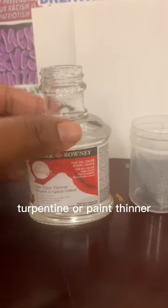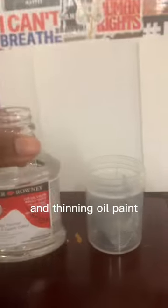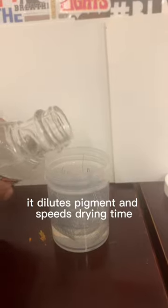Turpentine or paint thinner is a solvent useful for cleaning brushes and thinning oil paint. Mixed into paint, it dilutes pigment and speeds drying time. As a medium, this is great for building thin initial painting layers.